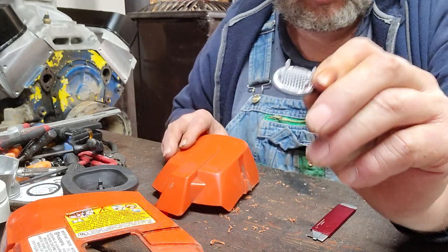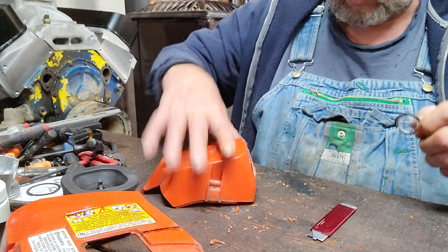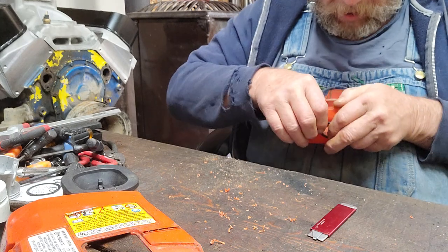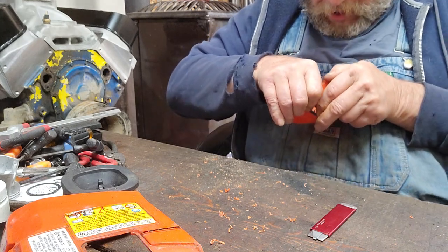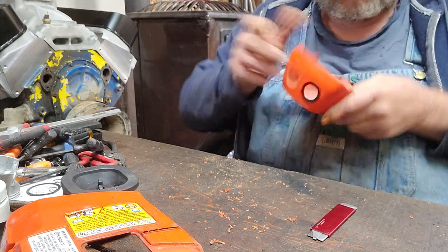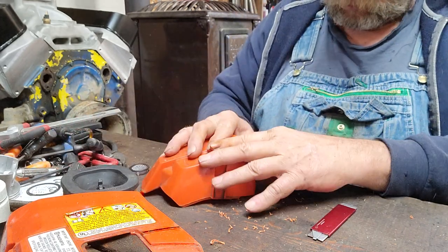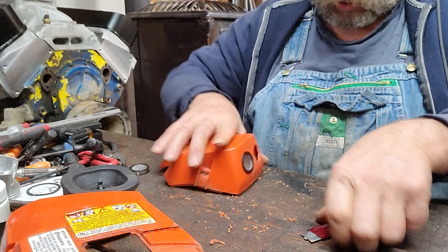Okay, they're easy — see those little tabs? Put them in. It bends the tabs over on the back side. There's one in. Oh, I missed a little burr there.